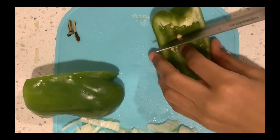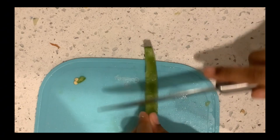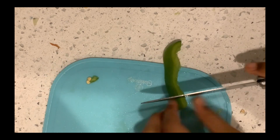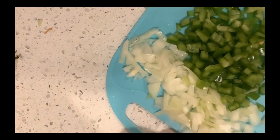Right now I'm showing you how to cut off the stuff you don't need. And then once you cut it into strips, you want to cut it into squares. And this is how it should look.